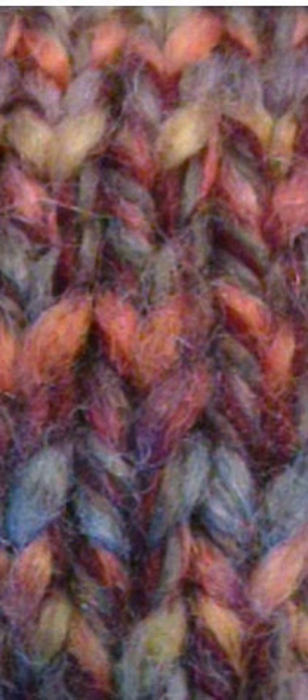A more modern variation is woven Fair Isle, where the unused strand is held in slightly different positions relative to the needles and thereby woven into the fabric, still invisible from the front, but trapped closely against the back of the piece.